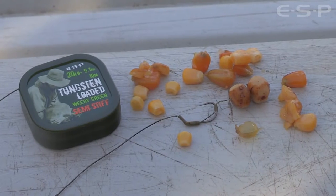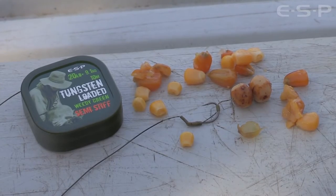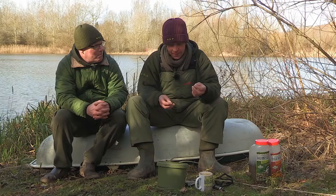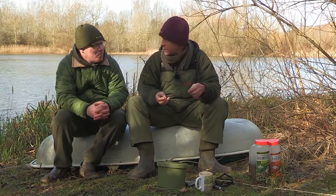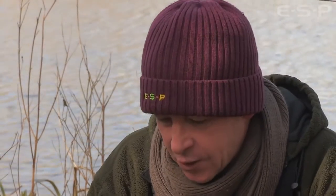Now we're going to have a look at the rig that caught the Parrot, the 63lb carp. I know it's a rig you've been using a lot, Terry. You've probably caught most of the fish out of Crane Whales on that one. I've been using it for years, pretty much everywhere I've been fishing. I know it's a bottom bait rig but confidence-wise it's sort of become a new Hinge or Choddy. It really, really is good.